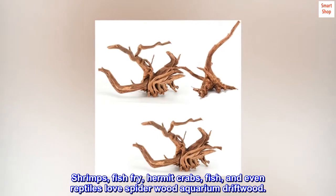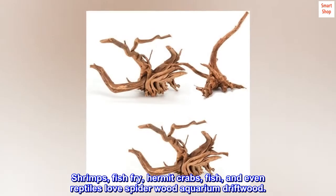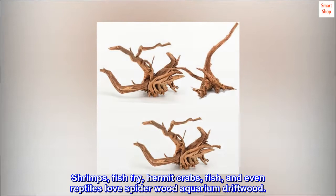Aquarium decor wood is safe for all pets. Shrimps, fish fry, hermit crabs, fish, and even reptiles love spiderwood aquarium driftwood.